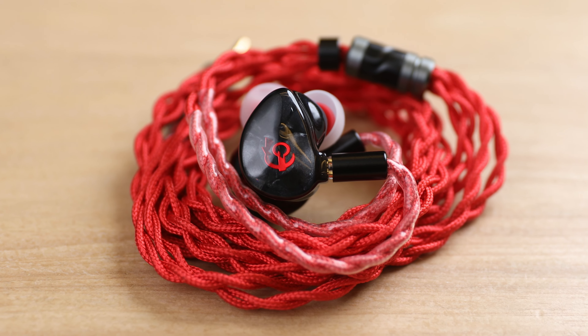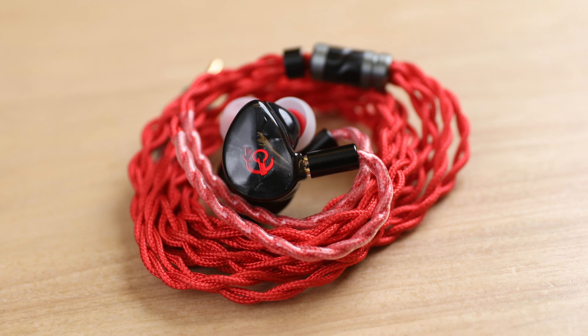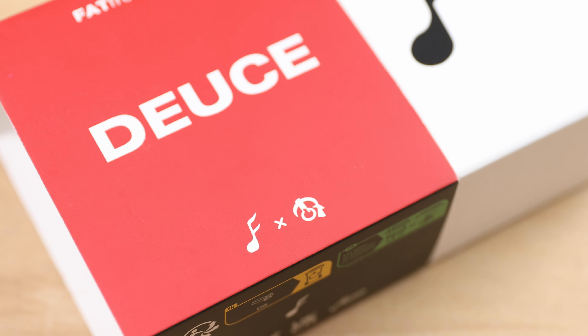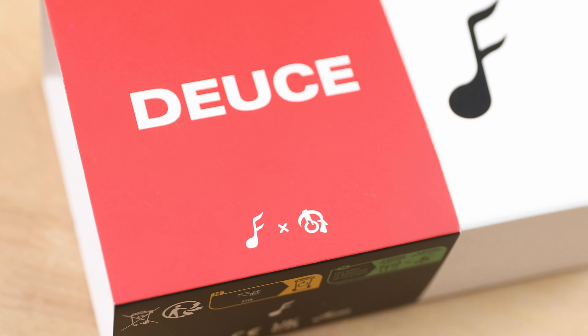The pair has been in development for a while, and the pre-order started a few months ago, but the delivery timeline kept getting delayed again and again. It seems Fat Frequency was overwhelmed with all the orders they received for this IEM. These are considered to be bass cannons, with 25 decibels of boost in the sub-bass region.